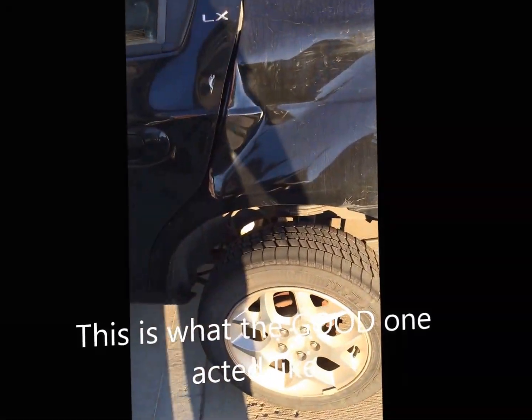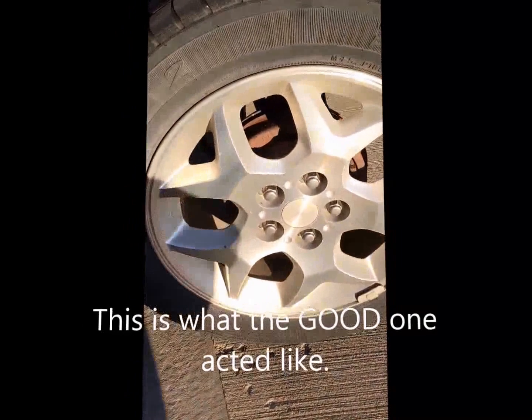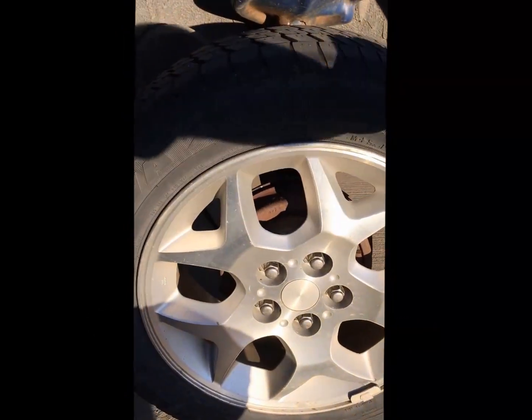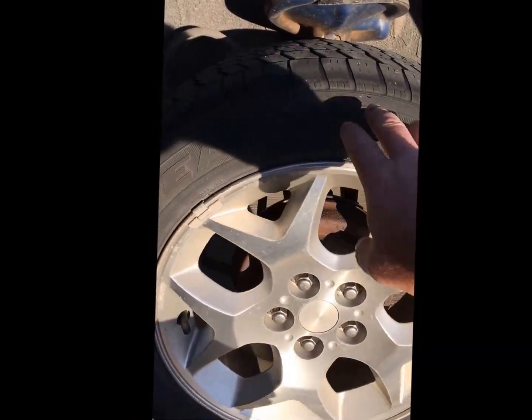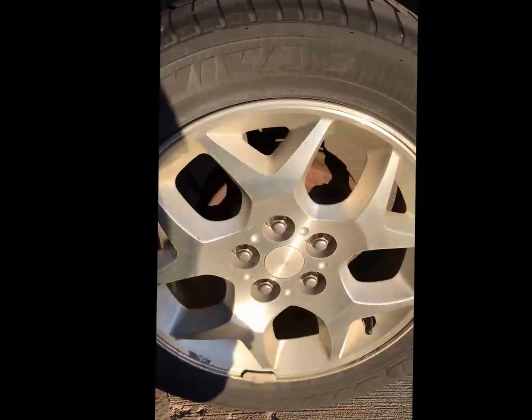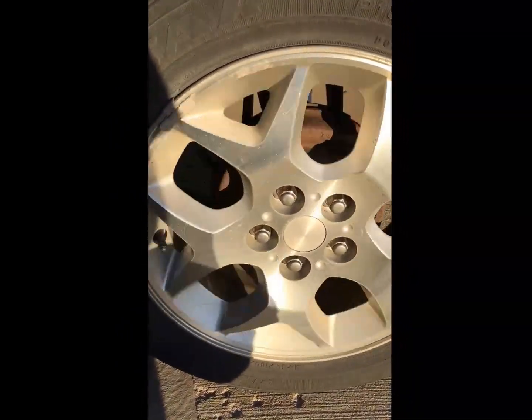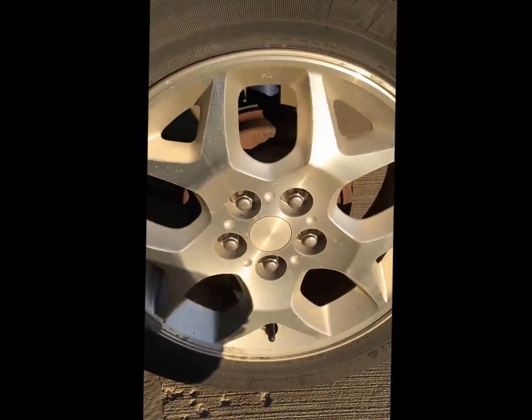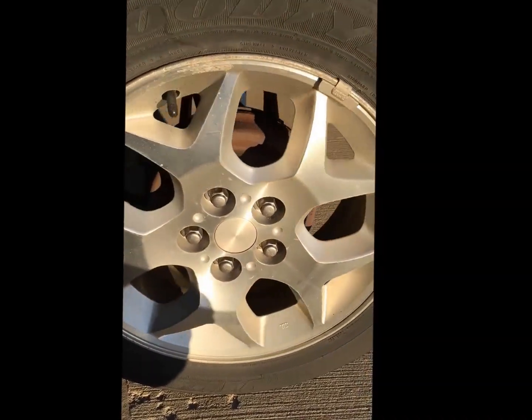I'm suspecting I have a wheel bearing going out on the other side. This is the one that I think is okay. It spins easy and smooth, and it coasts with very little sound.